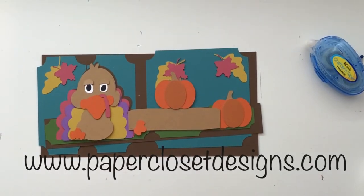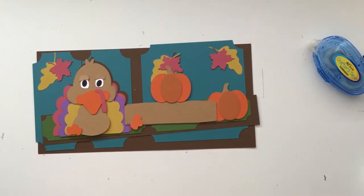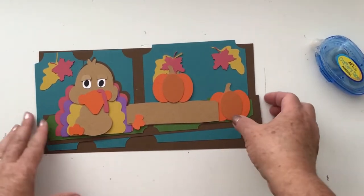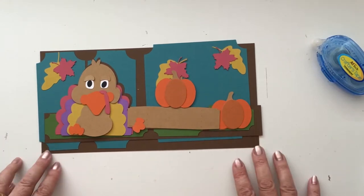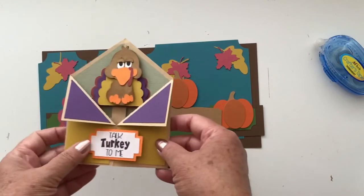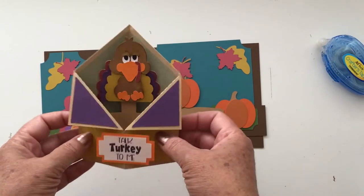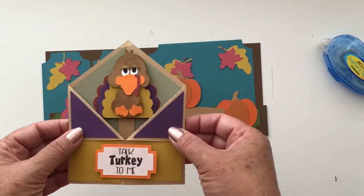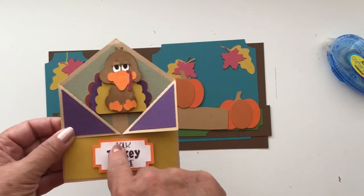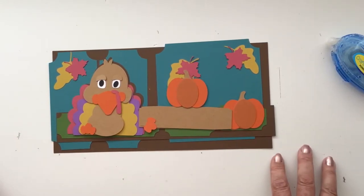Hi everyone, Tracy here with Paper Closet Designs. In today's video, I wanted to show you a new file that I am super, super excited about. This is perfect for Thanksgiving or fall. It is the double folded pop-up card, and this one is with our turkey and pumpkins. It's the same turkey as is used in the tuxedo card — he's just a little bit bigger and I've changed him up just a little bit. So if you're watching this video, you'll know how to assemble the turkey for this one as well. But let's go ahead and get started and let me show you all the pieces that come with this file.